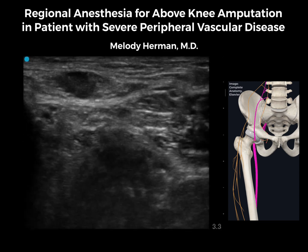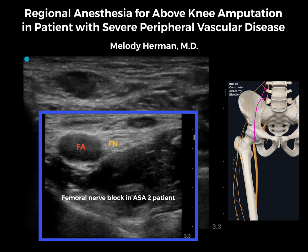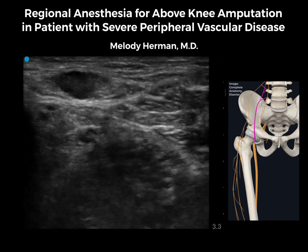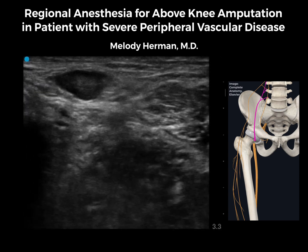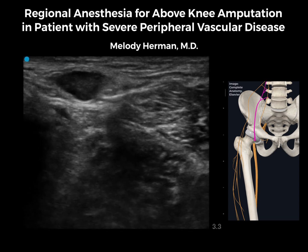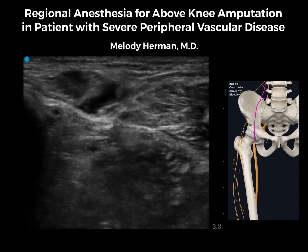Next, we'll move on to our femoral and sciatic catheters. Here again, we see the femoral nerve just lateral to the femoral artery. It doesn't have that really bright honeycomb appearance of a healthy nerve, but that is the femoral nerve. We'll advance through the fascia lata and fascia iliaca. From here, you can place above or below the nerve — it's my personal preference to block below the nerve.